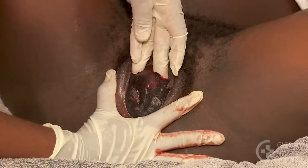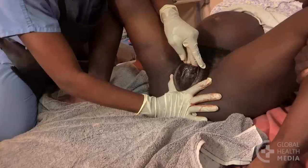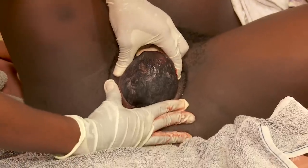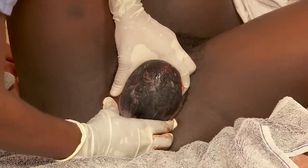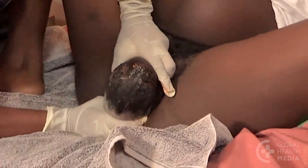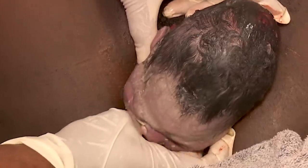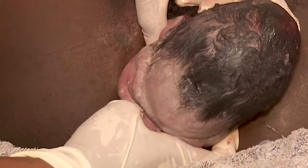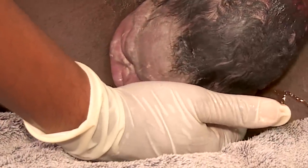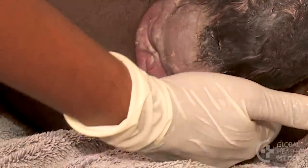Be careful not to restrict the movement of the head. Allow the head to come slowly and be born spontaneously. Let the baby's head turn naturally. Do not twist the head. You do not need to suction the baby — the pressure from the delivery naturally squeezes fluid from the lungs, mouth, and nose.